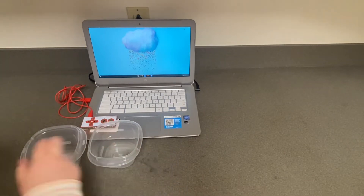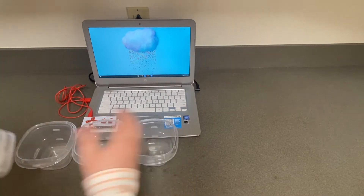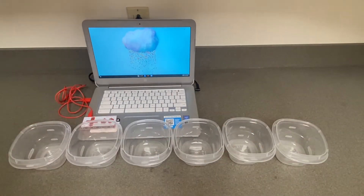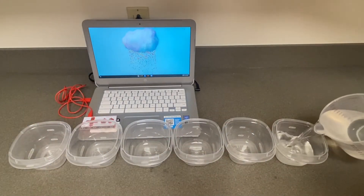Take your seven bowls and line them up side by side. They don't have to be bowls — you can use cups, and they don't have to be clear. Anything that you have at home that can hold water will work.